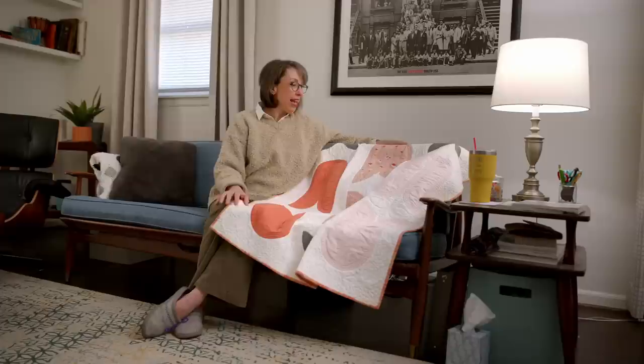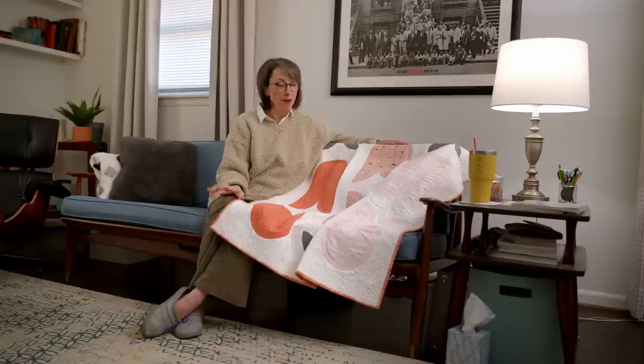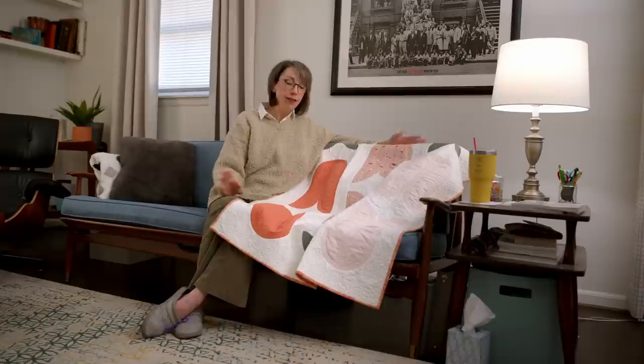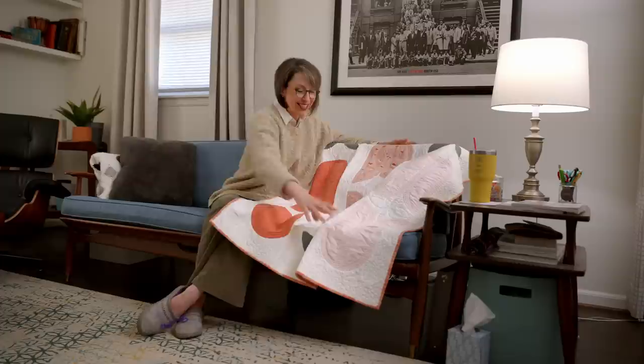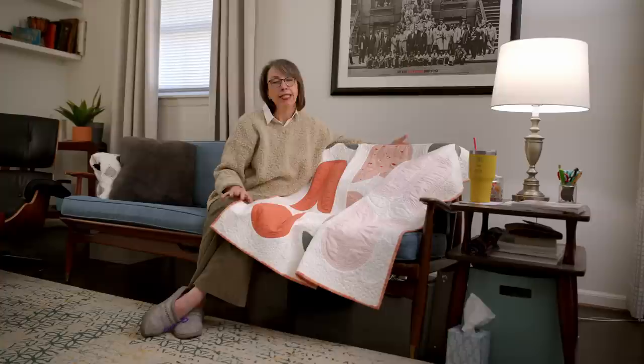In the meantime, I was also auditioning another quilt pattern with similar but not exactly the same fabrics, and it ended up winning out. So what I had was sections of blocks — not even a whole block, like this side, this side, this side. And one afternoon on a whim I was like, this is ridiculous. I just need to put them together all in one piece, sew it and call it a day. And I did. And it came together really well, and I actually really liked it.